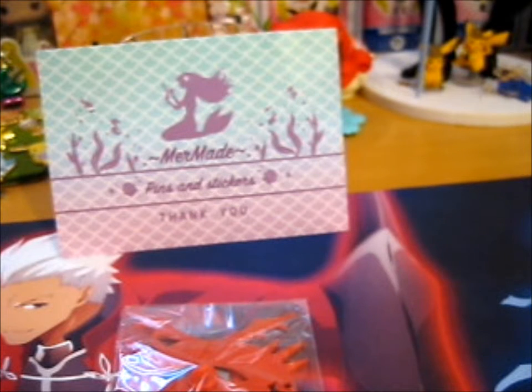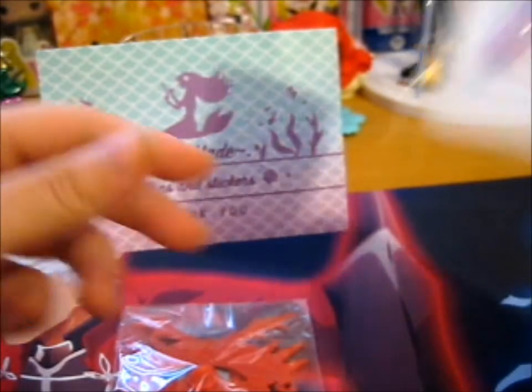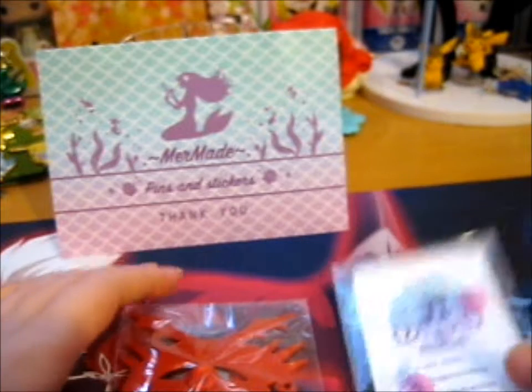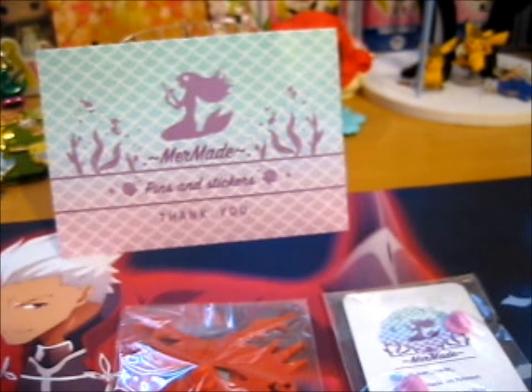This was in a different envelope, but I just put it in this one. This one was from the Patreon Count Me Some Kiss pins. I just put those two in one envelope, so I was just going to do it in one video anyway.